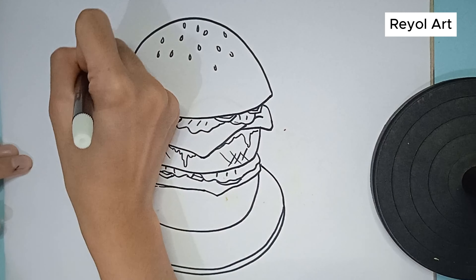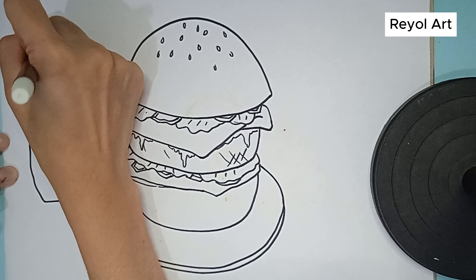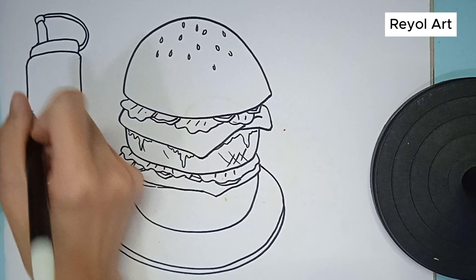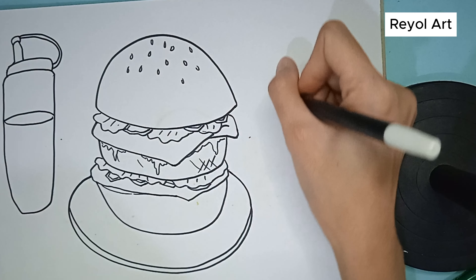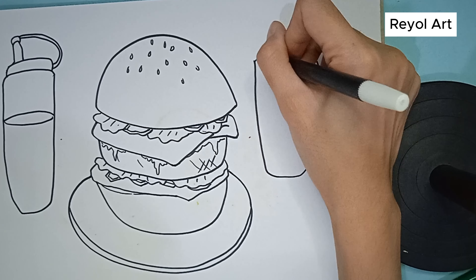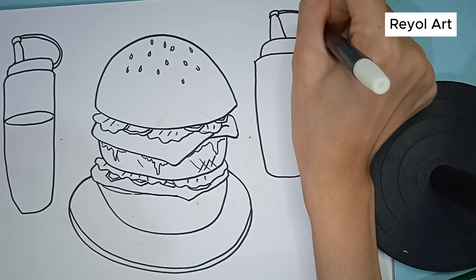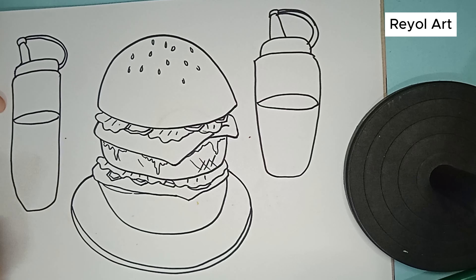Here we will also draw a mustard bottle. Let's draw it next to the burger. Let's draw the bottle cap. We also draw the mustard sauce. Let's draw the sauce, then get another bottle for ketchup. And also draw the bottle cap. We also draw the tomato sauce. We're going to make a table line because the burgers are on the table.